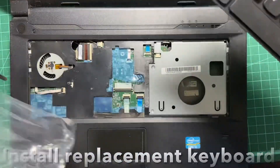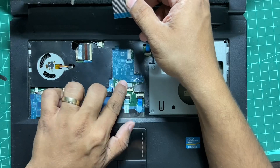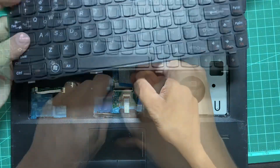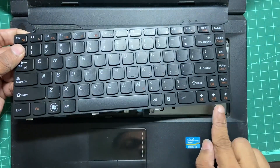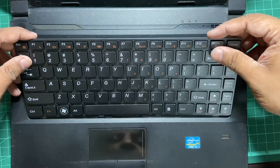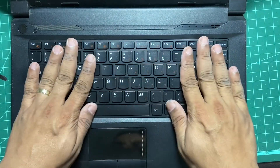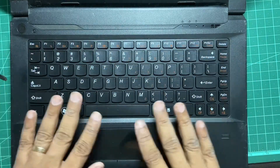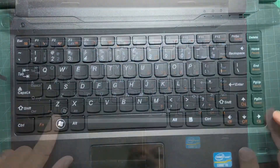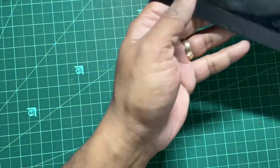Now we'll connect the keyboard. I have this replacement keyboard — it's not an original Lenovo part. Raise this tab and lock it. To insert it, you have these four tabs that have to align inside like that — and that is it. That completes the keyboard part. Now you'll have to put back all the loose screws.